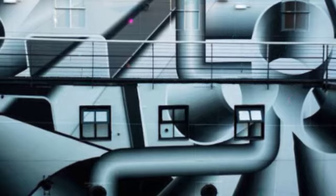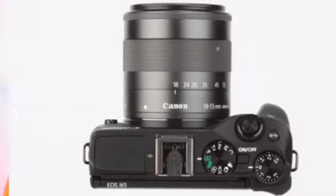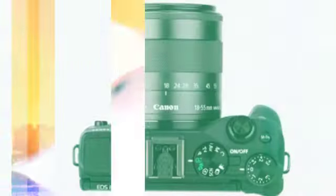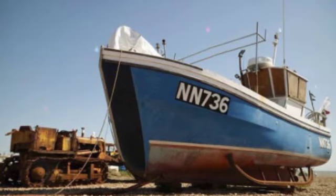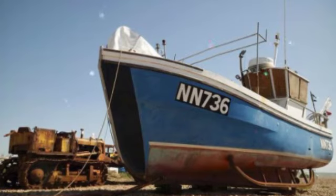Such are the limits of an LCD screen. In a first for the EOS M series, the Canon EOS M3 screen also tilts. It flips all the way around 180 degrees upwards to act as a selfie monitor, and can tilt 45 degrees the other way to let you shoot overhead more easily. This is a pretty successful screen that makes some much-needed modernizations.